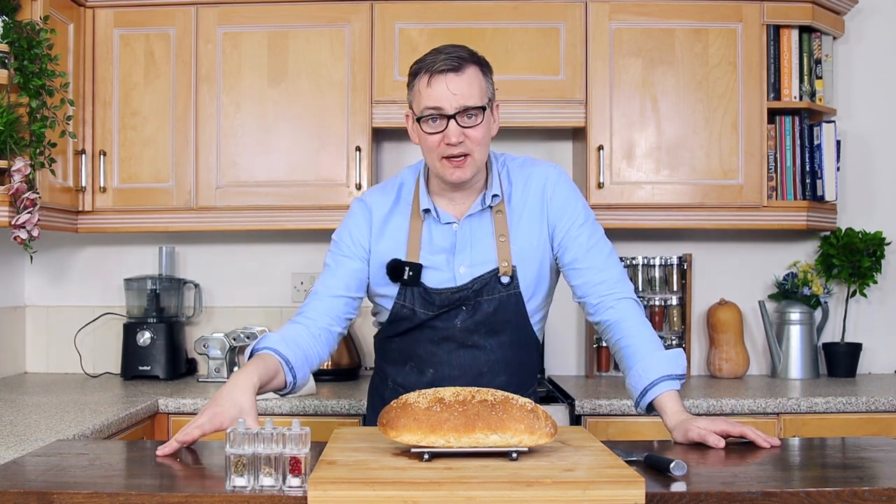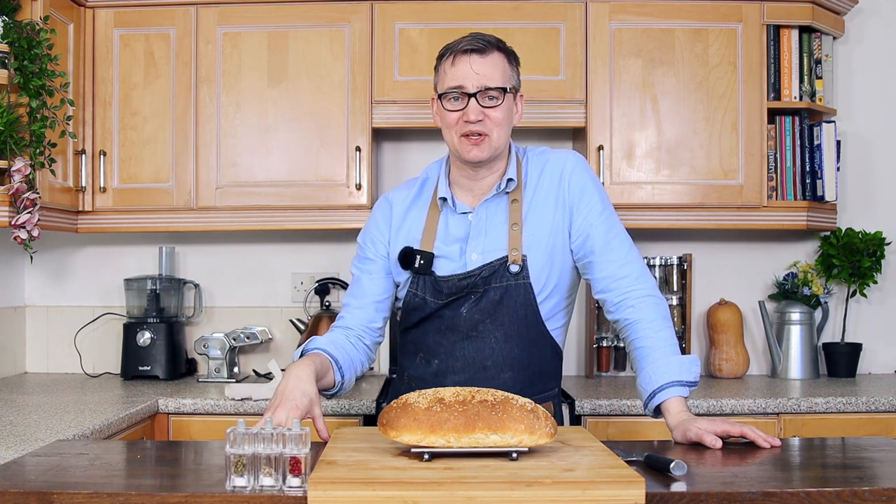In the meantime guys, happy baking. Stay safe, look after each other, and I'll see you again soon. Thank you, bye-bye.